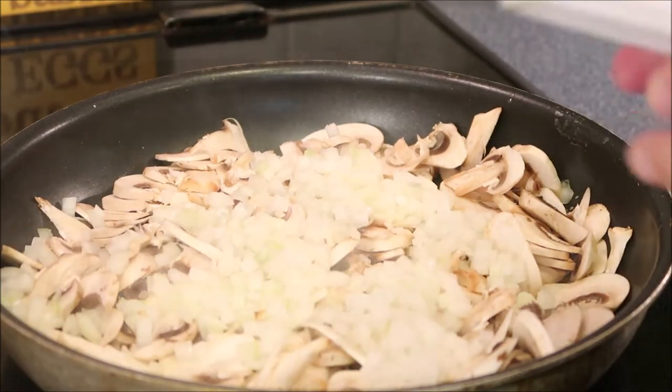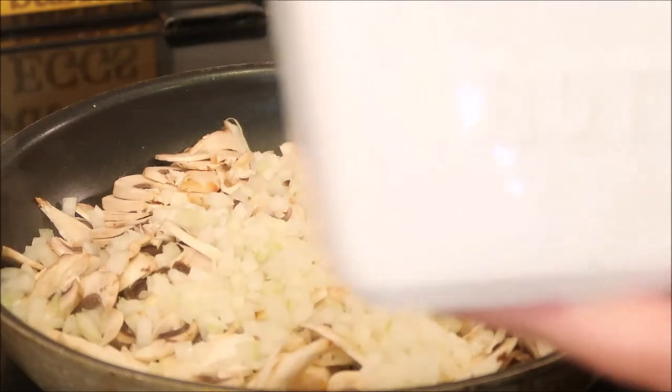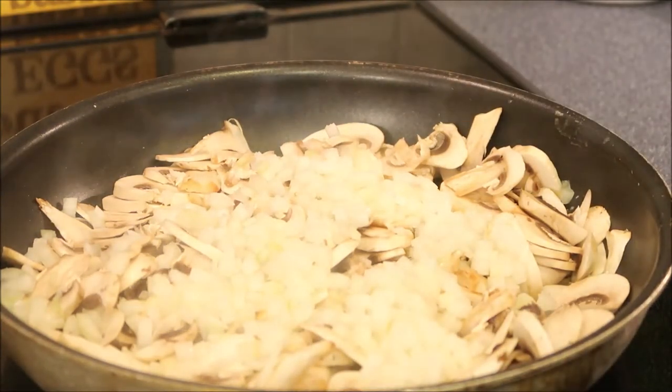Look at my butter dish — isn't it adorable? This is from Walmart. I like it because it has a lid and you put the butter in it, versus having a lid on top where it gets mixed into the butter on the plate. I love it.